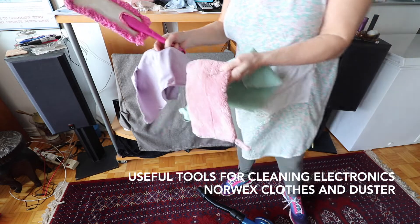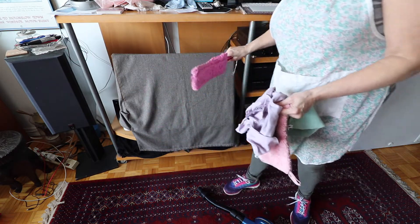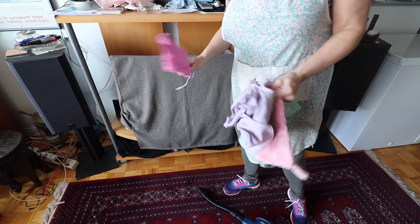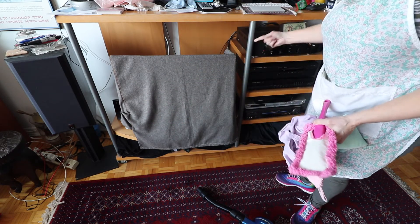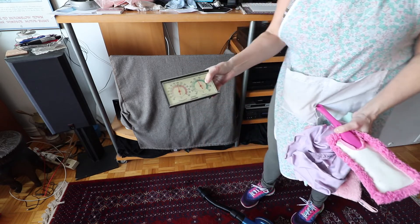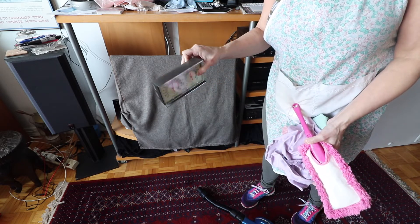A few other tools — these Norwex cloths are great. You've got all this stuff: you touch it, you're screwed, but too bad — we're doing a thorough cleaning. Everything's covered in dust. It's a very dusty place here. There's dust on everything.